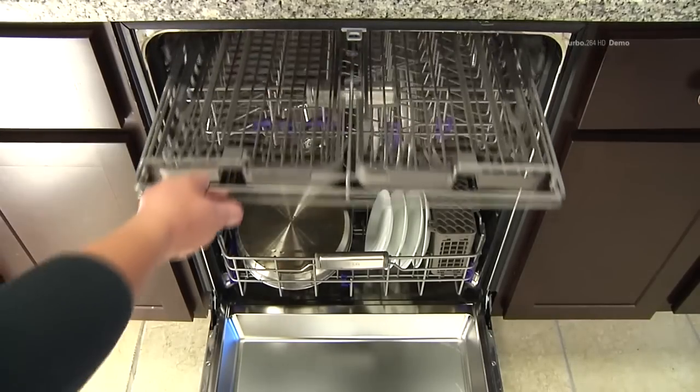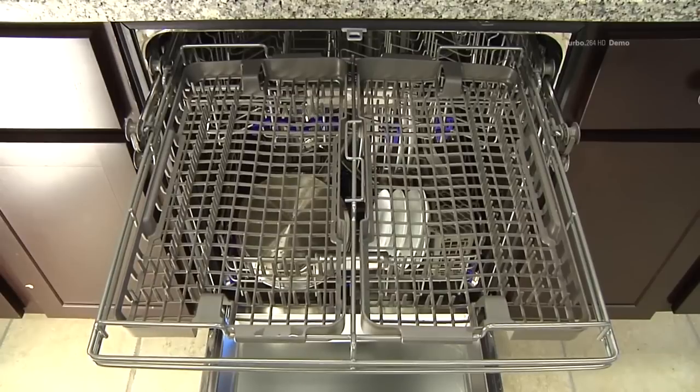The cutlery rack is best suited for flatware and most cooking or serving utensils. The separators on the cutlery rack help keep flatware separated to avoid damage and improve cleaning.